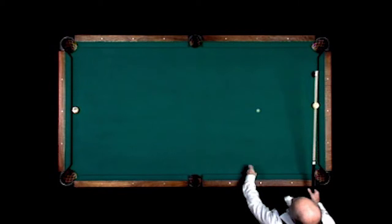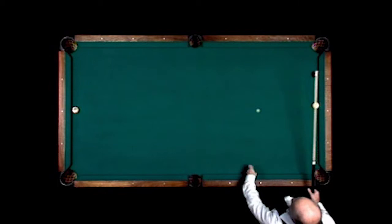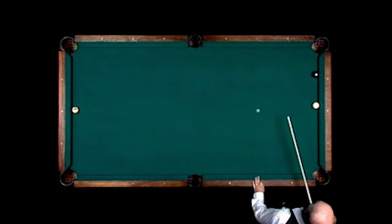On this shot I'm going to shoot the 8-ball in the corner pocket — both balls are frozen on the rail — draw the cue ball back to this rail and have it come down here so I can shoot the 9-ball in this corner next.